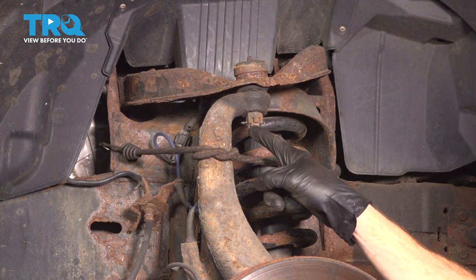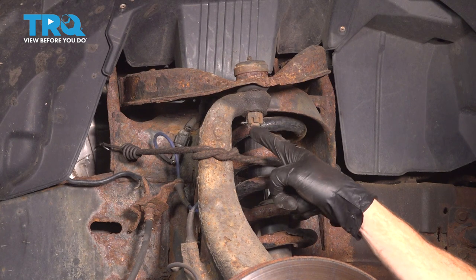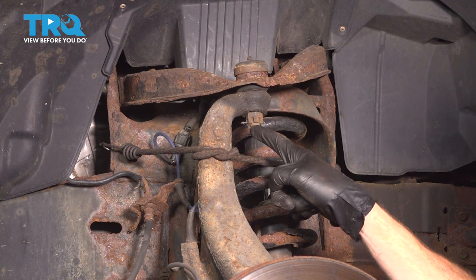Now once you have some support on this, we can continue on to our locking cotter pin. We'll remove this, and generally you just go ahead and replace it during the installation process.